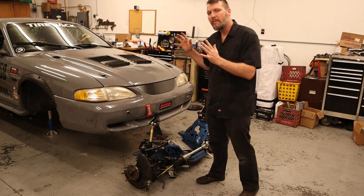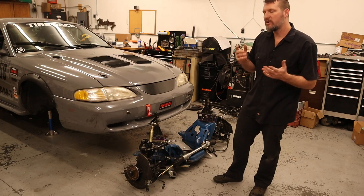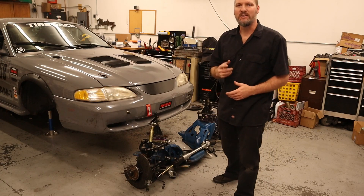In today's video, we are going to be discussing all about my home-built double wishbone front suspension from the Mustang right here. So if you're interested in suspension design or want to know why I did certain things that I did, this is the video for you. So stay tuned.